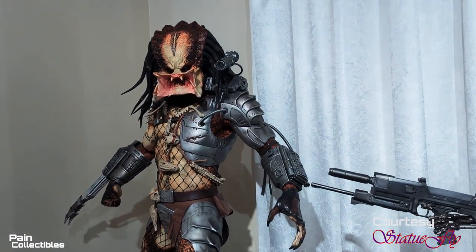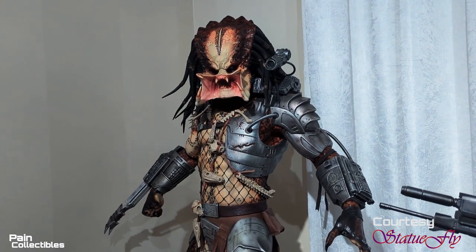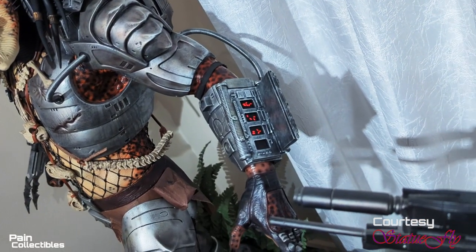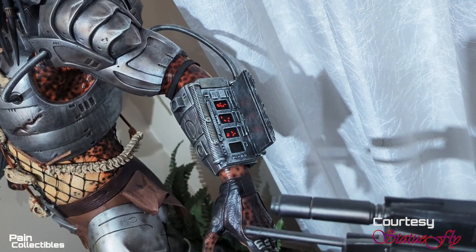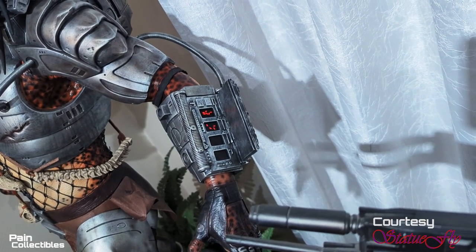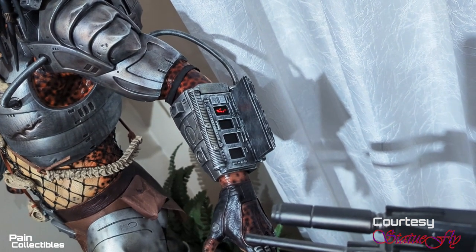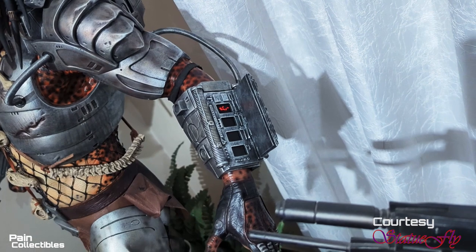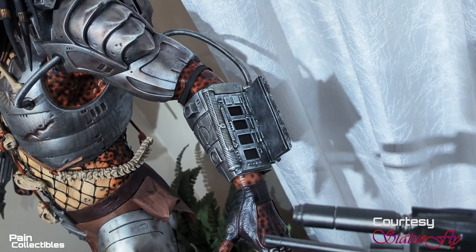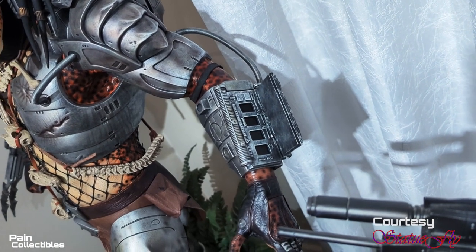But wait, we are not done! I'm going to have to show you something that is so unique and so cool about this piece that they just don't make them like this anymore. The wrist gauntlet — the bomb — is like in the movie; it counts down exactly like in the movie! That is insane. Wait till that last one beeps and then see what happens. That is awesome — they don't make anything like that anymore. Holy sh** guys, this is phenomenal.